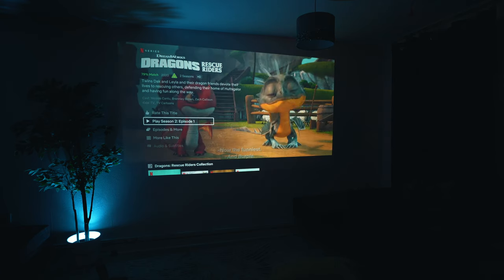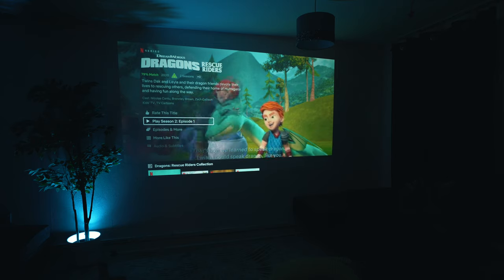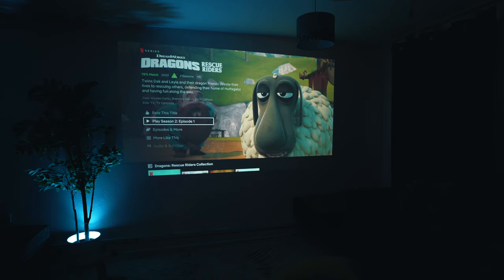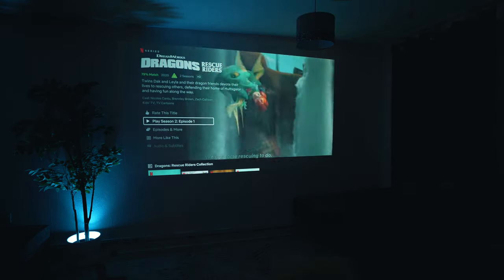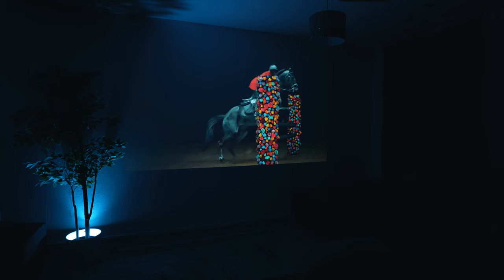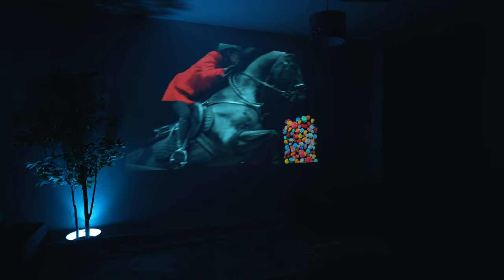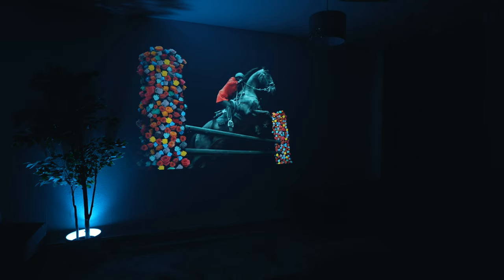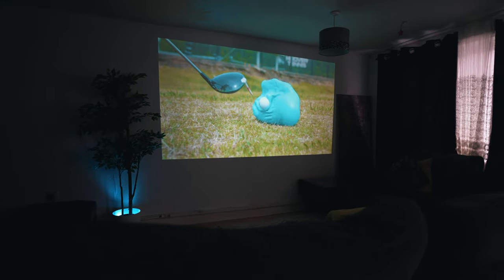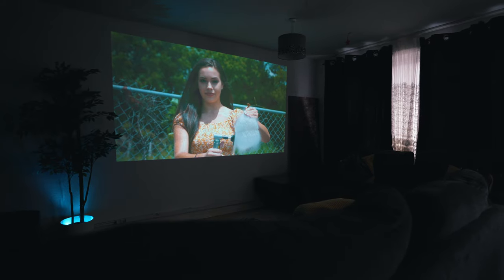The first thing you will notice is the screen size — it is insanely huge for a living room and it's truly home cinema dreams come to reality. I am powering this through a Google Chromecast 4K, so the image quality feels enhanced by the Chromecast. Colors are impressively punchy and absolutely exceptional. Due to its medium brightness, it does a pretty good job during daylight as well — even in a very bright room the picture quality is still exceptional.